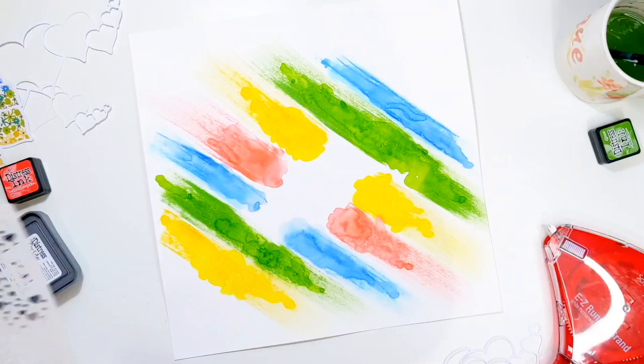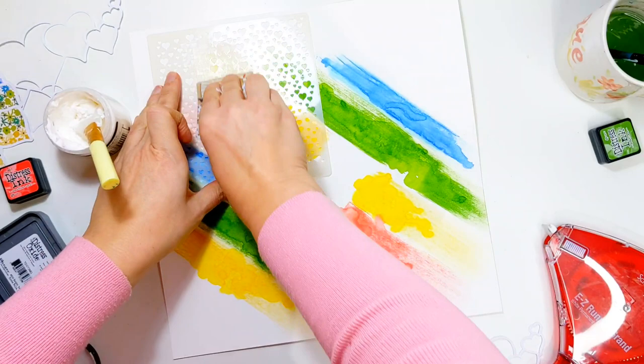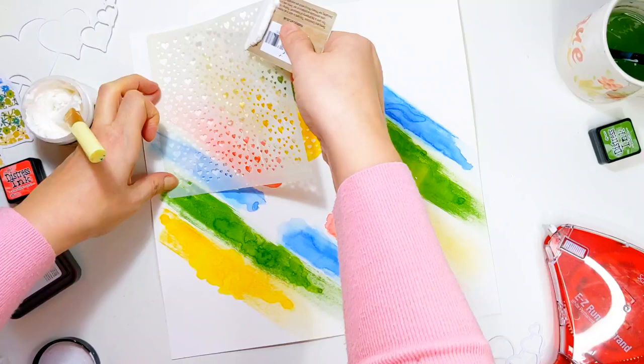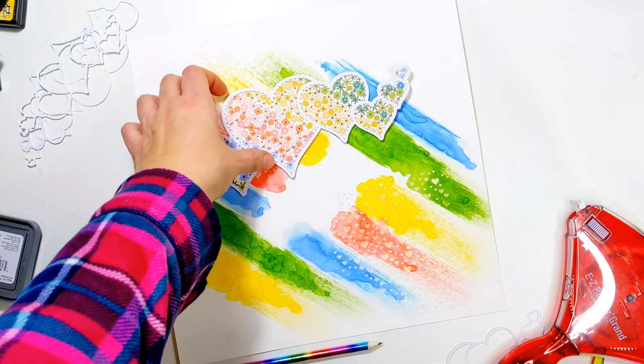Now I've got this lovely little heart stencil also from Pear Tree Cut Files and I'm just going to be going over it with some white texture paste. This is a range of texture paste and I love using it — it dries so quickly. It isn't totally opaque; I've just put quite a thin smear on. I think if I'd put a much thicker layer on it would be more opaque, so it does allow a little bit of that colour to peek through, which I really like.